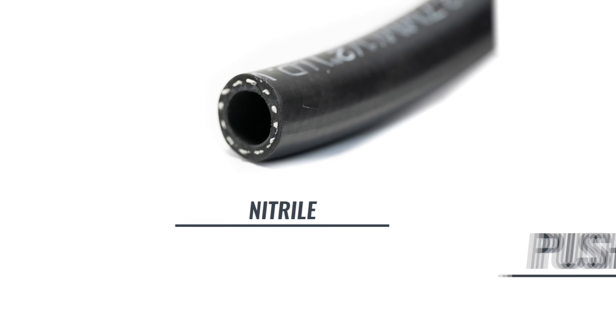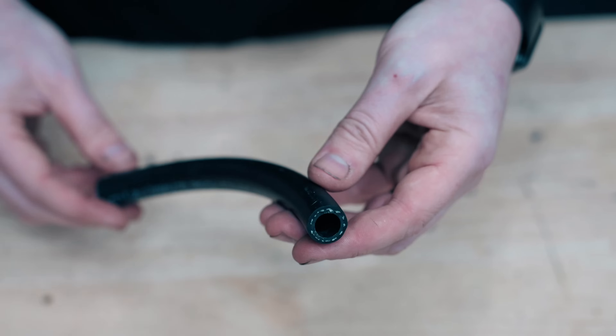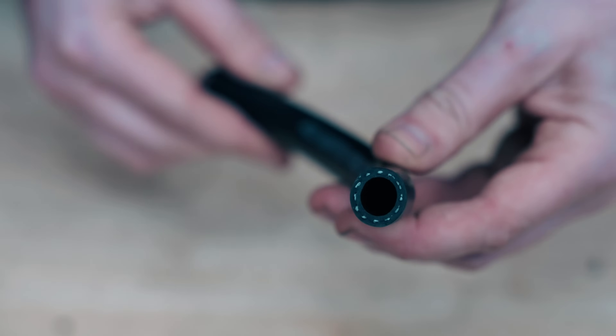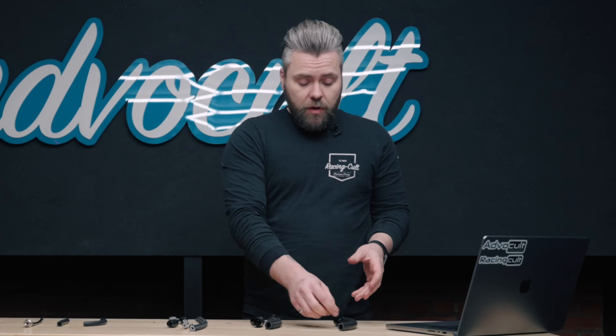Starting with the nitrile push-on hose. This is a great budget solution for quite a wide range of parts you might need to use on your car. A lot of people use this for fuel systems. It is rated to SAE J30 R9. It's a good simple solution — you simply heat up the end of the hose and push it onto the fitting. We always like to add a jubilee clip just for safety. This will take 100 PSI, which is not a lot. That will increase if you use a hose clamp, but I would not advise going above that.